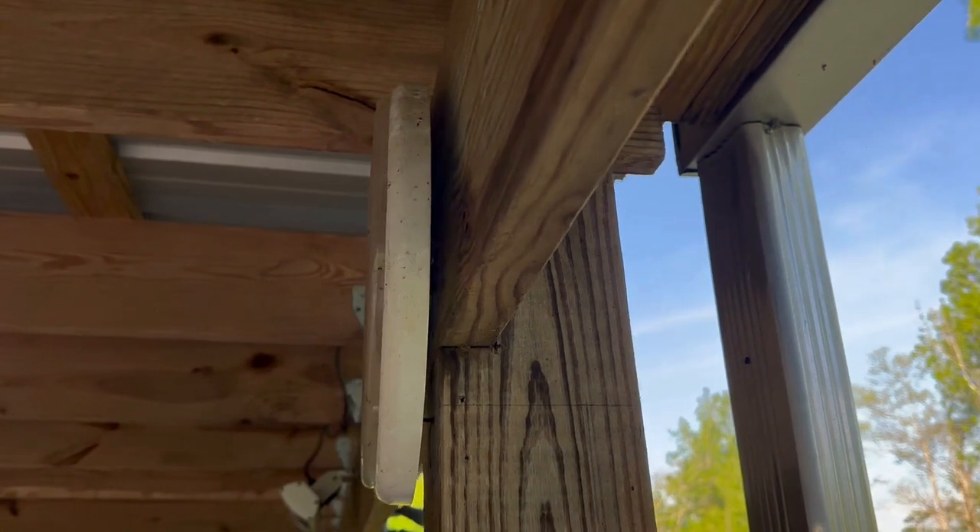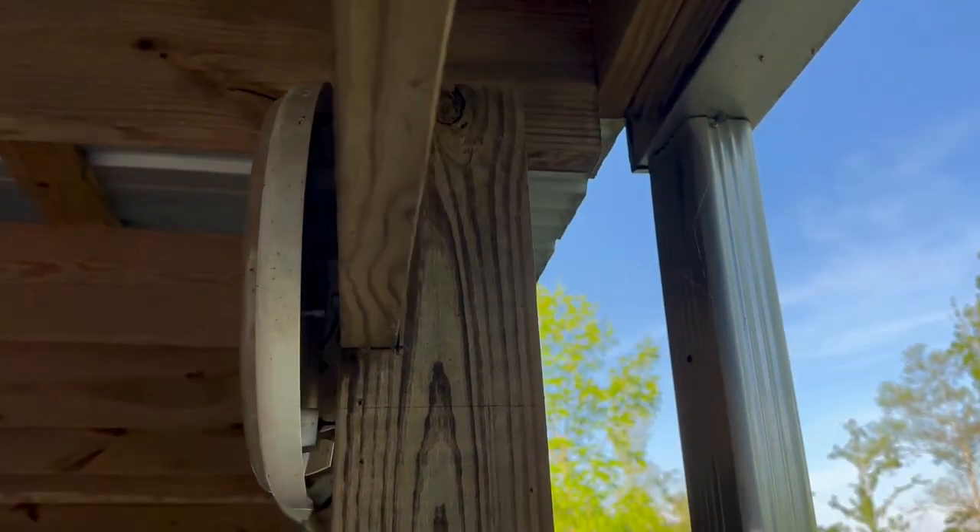Today we're taking a look at a little bit of an older deck addition, but it's got some components that are still in use today.